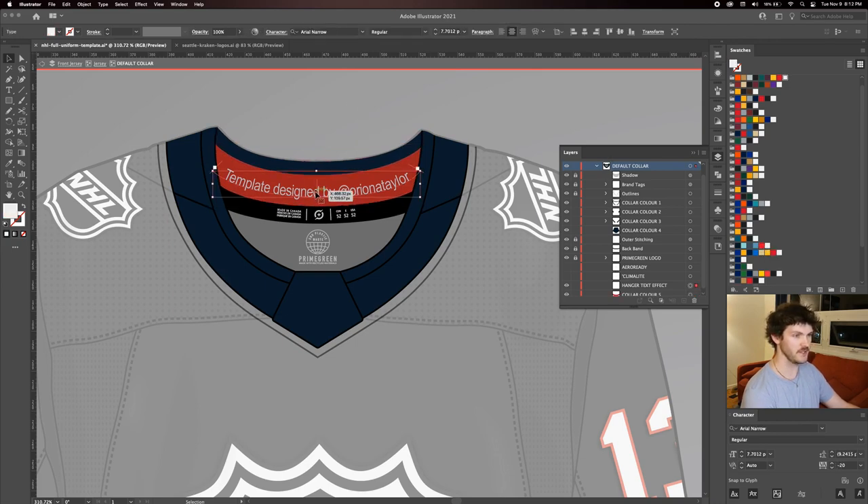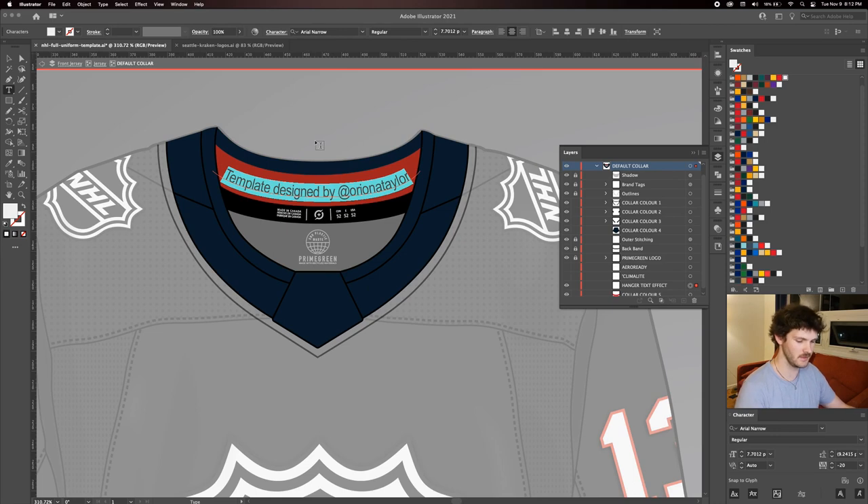Next we're going to do the color text effect. If I double click this, you can change the text to anything you want — the color, the font, the scale, all that. If I write Seattle Kraken, that's usually good enough.